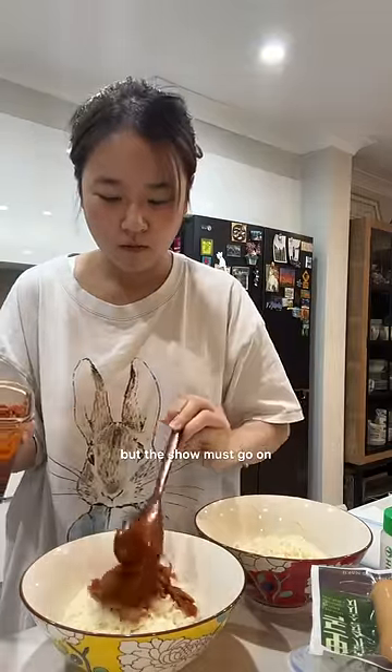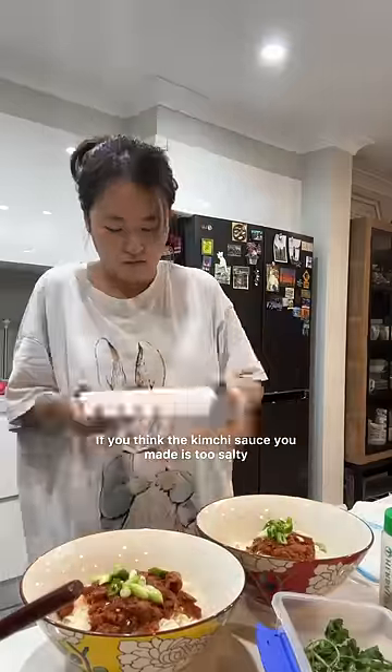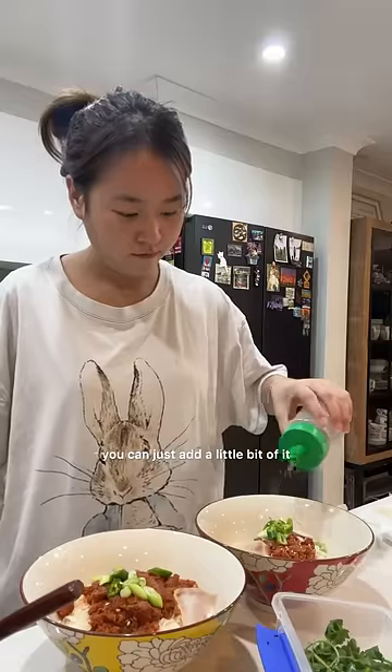My lights ran out of battery, but the show must go on because I was hungry. This is the best part about this meal — if you think the kimchi sauce you made is too salty, you can just add a little bit of it, and if you think it's not that salty, you can add more.